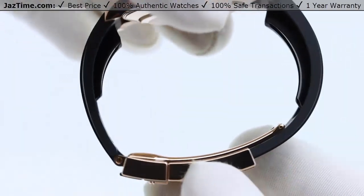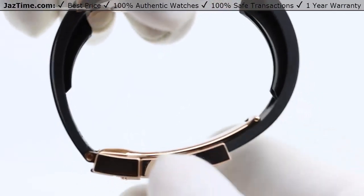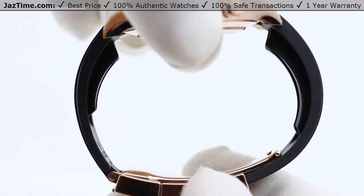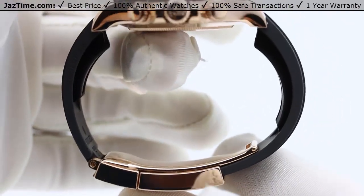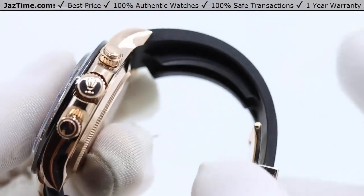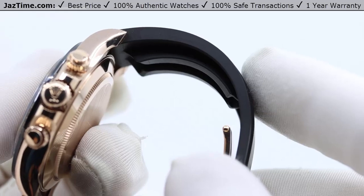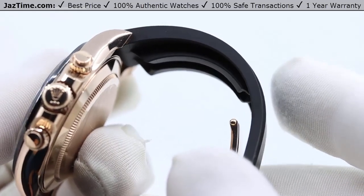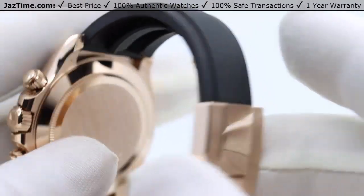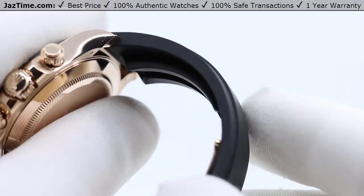If you compare it to Audemars Piguet, they make a very good rubber strap, but it doesn't have any metal in it. Over time it will warp and distort, look funny, and sits completely flat on your skin. On a hot day you'll start to sweat and it'll get sticky. The Rolex Oysterflex? That will never happen. You can wear it any day and it will always feel perfect. It is my favorite rubber strap bracelet of any watch — it is the best.